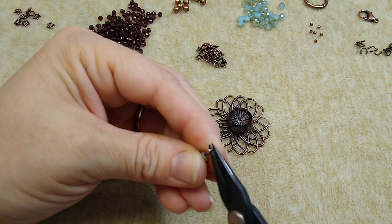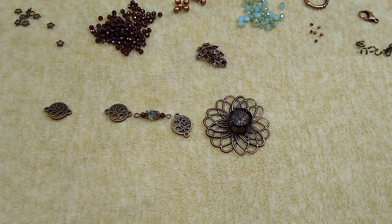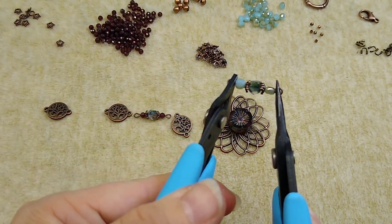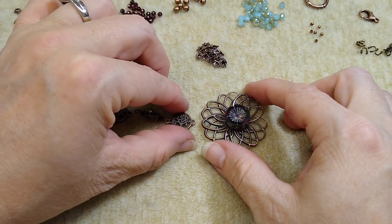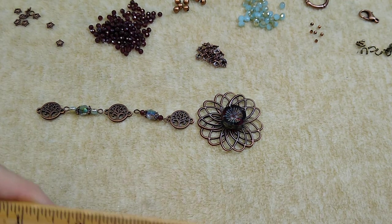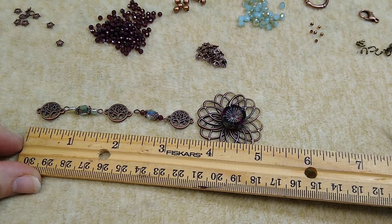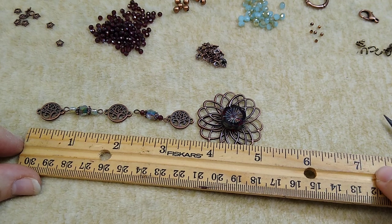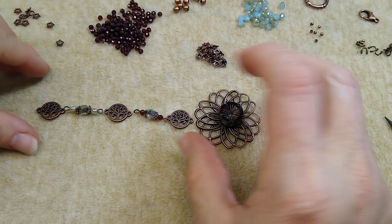I'm going to make our loop and twist them to make sure both loops are facing the same direction. There's our second little component. I can tell already that measuring it, it's five inches long and my wrist is only six and a half. So I'm going to aim for about seven inches total for the bracelet.